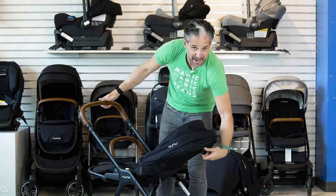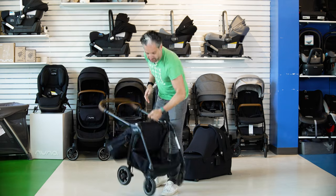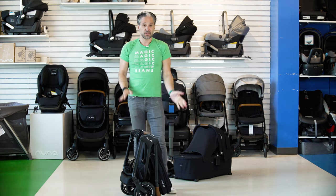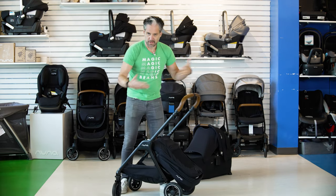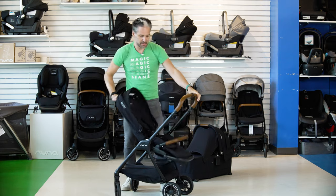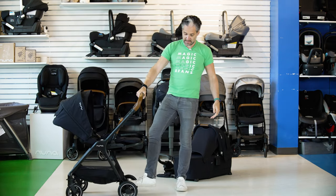Let me show you how this folds. There's a little lever on the back — you fold this forward, pull here, and it folds right down. It also stands on its own, so it's easy for storage. To open it back up, it just opens right up with no latch or anything like that — you just pull the seat back up towards you. Really nice basket and easy-to-use brake.